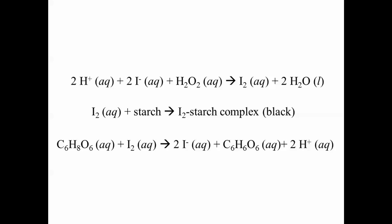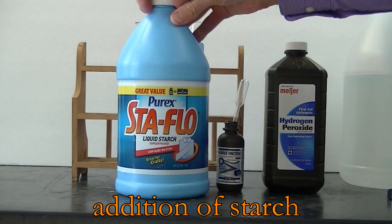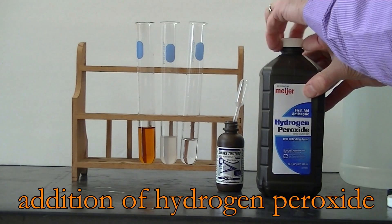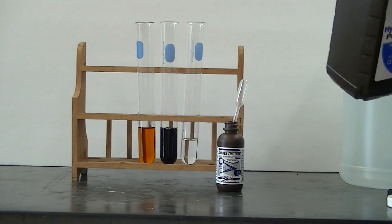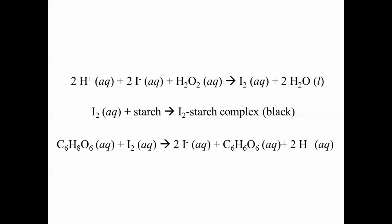Let's watch this reaction again, but this time we're going to add a little bit of starch to the reaction mixture. Now you can see how the black color forms. The iodine that's formed as a result of the reaction between iodide and hydrogen peroxide reacts with starch to form the black complex.